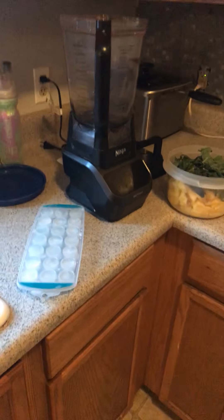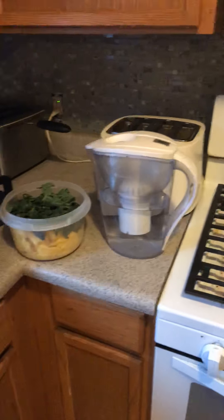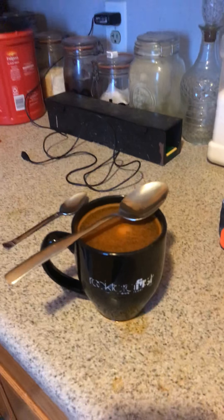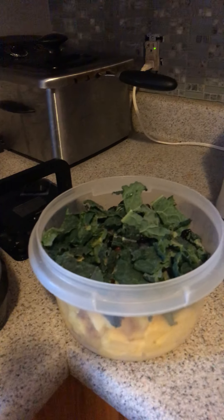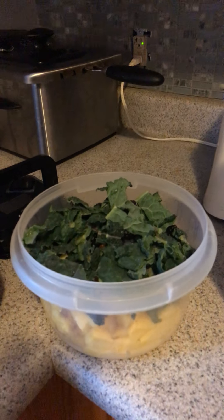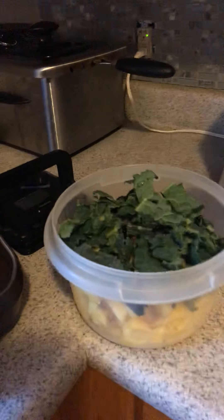Hey, what's up everybody, it's your boy Hatsu. Today we're gonna make a smoothie. I already got my turmeric ready. This is my alkaline water and this is my stuff for my smoothie. Let's start with this.